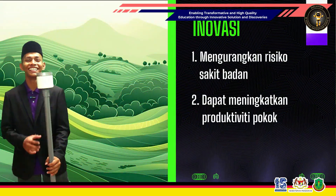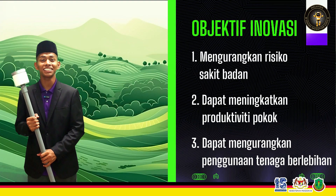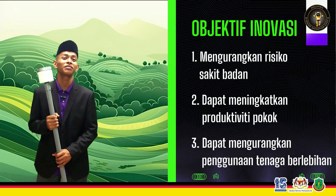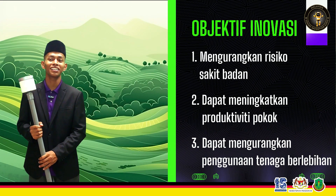The objective of this innovation is to reduce the risk of pain when it comes to doing the work, and it can increase productivity each month while also reducing the energy used.